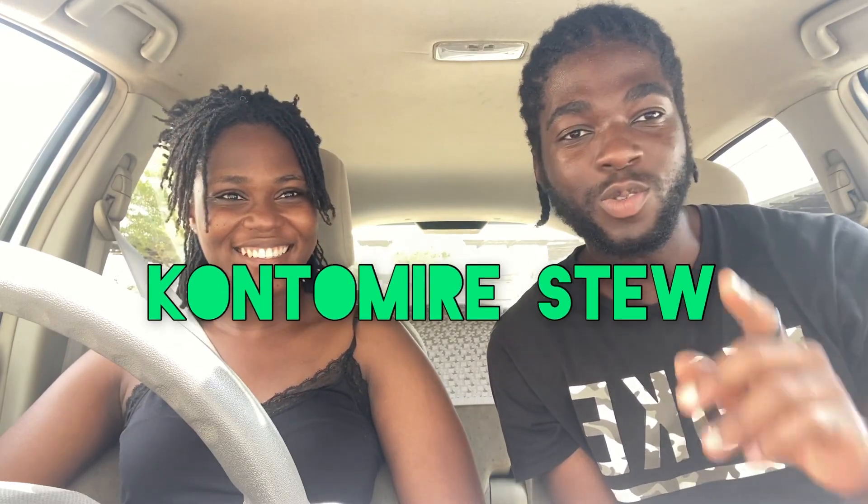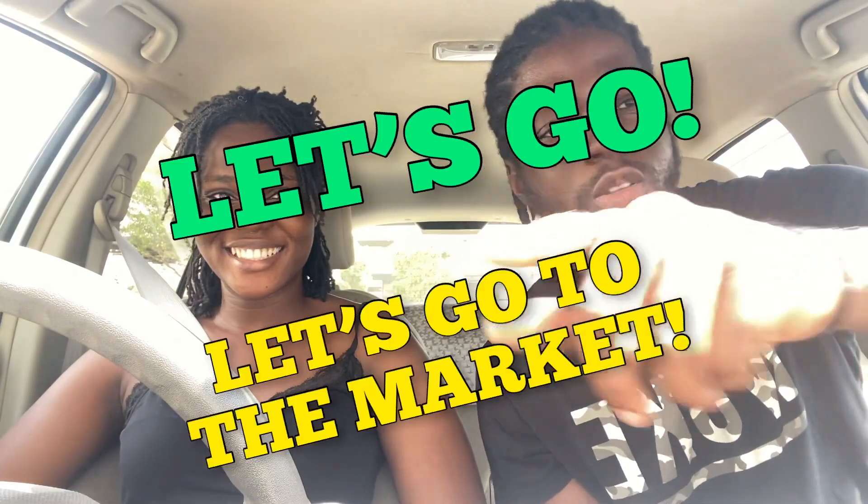Hi guys, welcome to my YouTube channel. I'm trying to make kontomire stew, so I'm going to the market to buy some ingredients. I have some of them already but most I'll buy today. Join me on this journey! And let me add — my chauffeur for the day is my sister, she'll be helping me because I need an assistant. Let's go to the market!